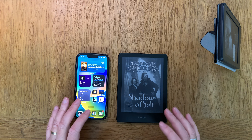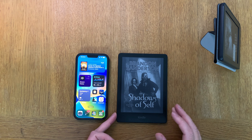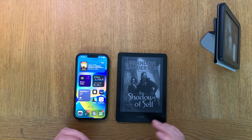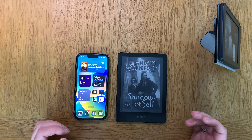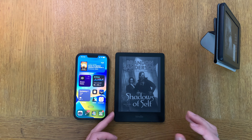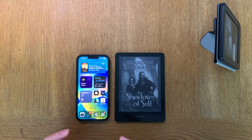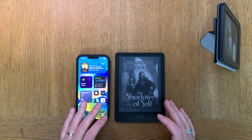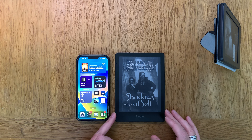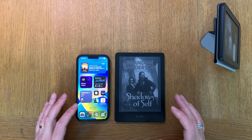That is a huge plus for me because I almost always get books from elsewhere. I don't buy so many books in the Kindle bookstore — I buy books here in Sweden from Bokus, Book On City, and many other places. I also get free books from newsletters like Tor Books and other sources, so I need to transfer those books in other ways than buying from the Kindle bookstore.